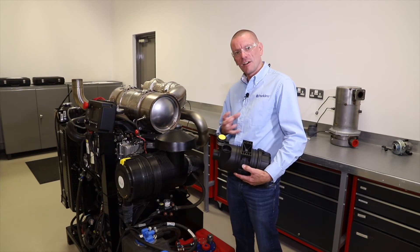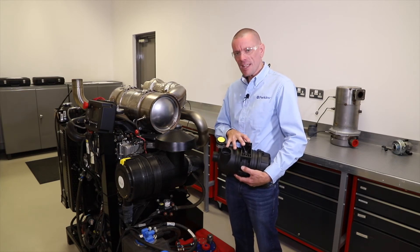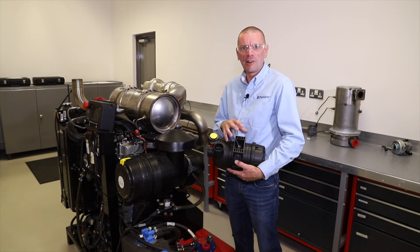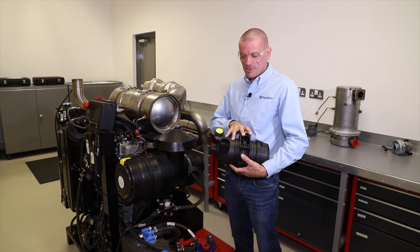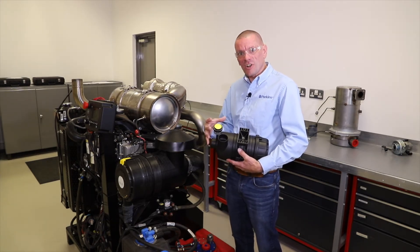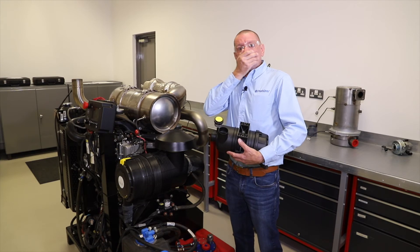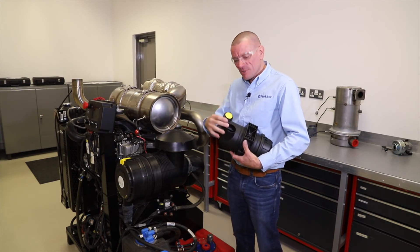However, as the air filter starts to get blocked and dust accumulates — just like in your vacuum cleaner, where you have to empty it out to stop dust building up so it doesn't lose suction — a similar thing happens here. The engine has to start to suck quite hard to get its air in, and that's when this device activates.